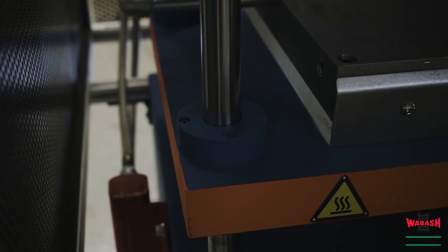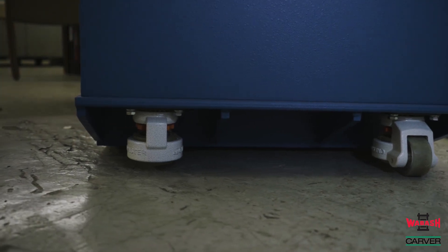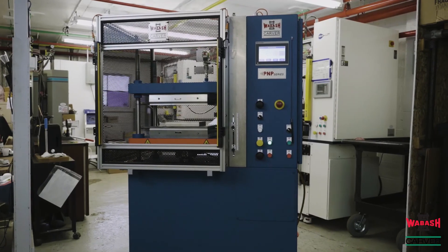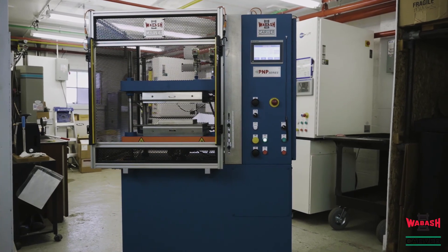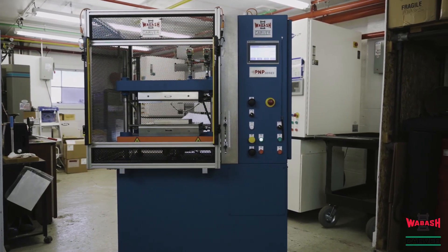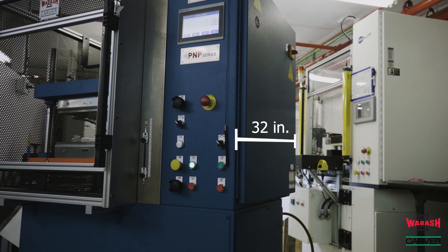The PNP model is equipped with greaseless rods and bearings for less friction in closing and running at lower pressures. The base frame on this press was designed for optional casters for ease of installation. This 5 ton PNP series pneumatic compression press can be utilized for lab or production use. Approximate dimensions are 44 inches left to right, an overall height of 72 inches, and a front to back dimension of approximately 32 inches.